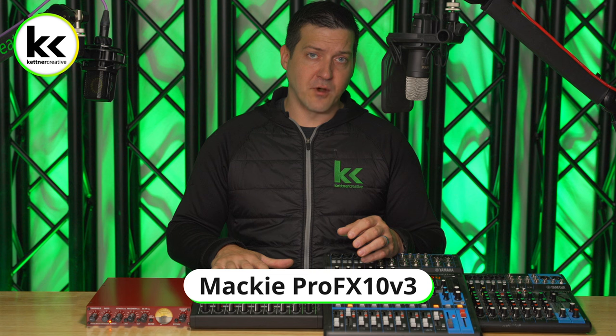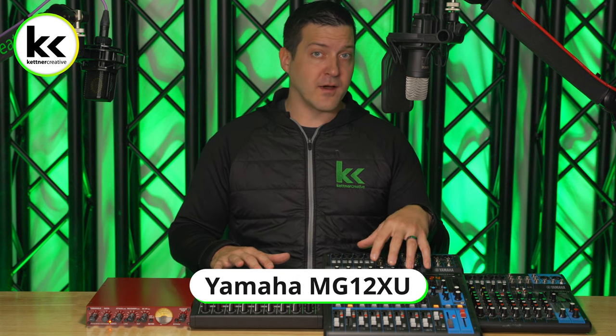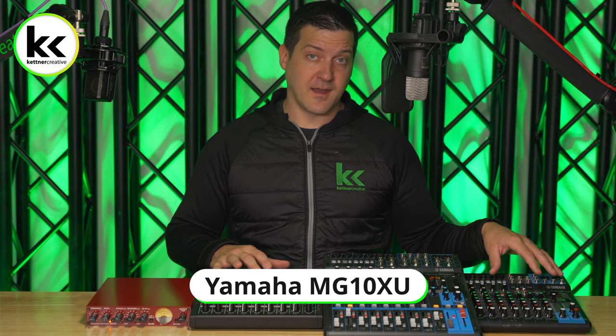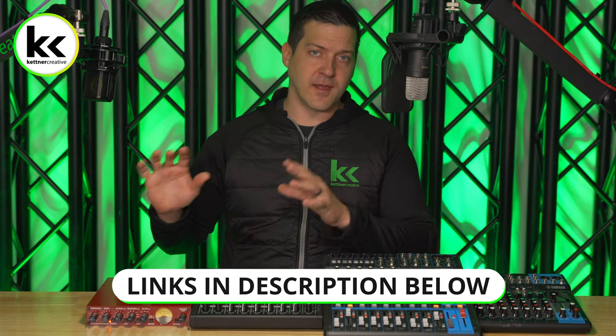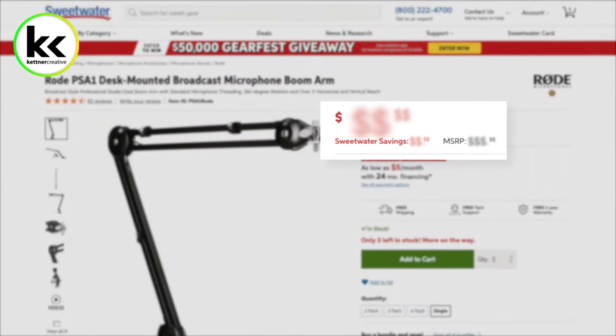For method one, we're using the Mackie Pro FX 10v3. For method two, we're using the Yamaha MG12XU. And for method three, we're using the Yamaha MG10XU. If you are looking for pricing or specs for any of the equipment that you see here, or any of the cables or adapters that we use later in the video, we do have links to everything from a variety of online retailers down in the description below.